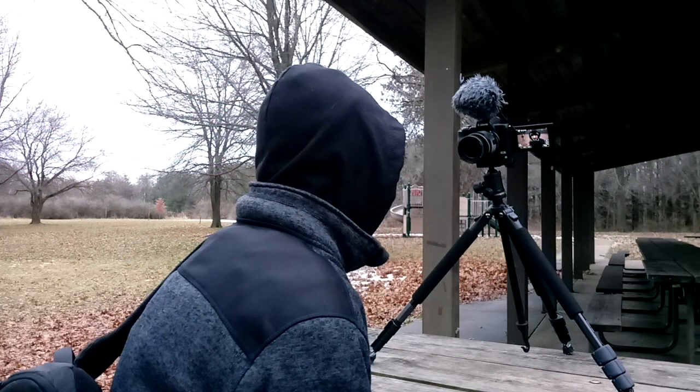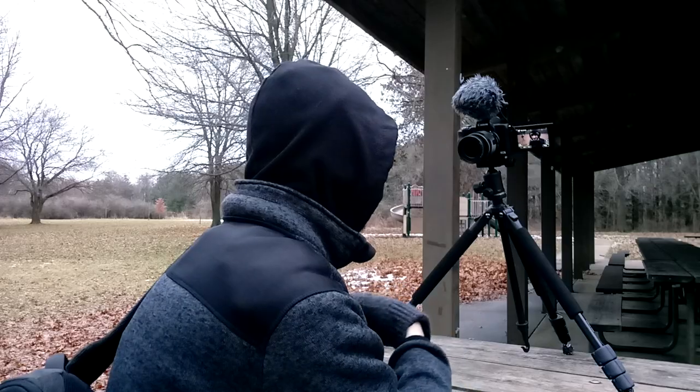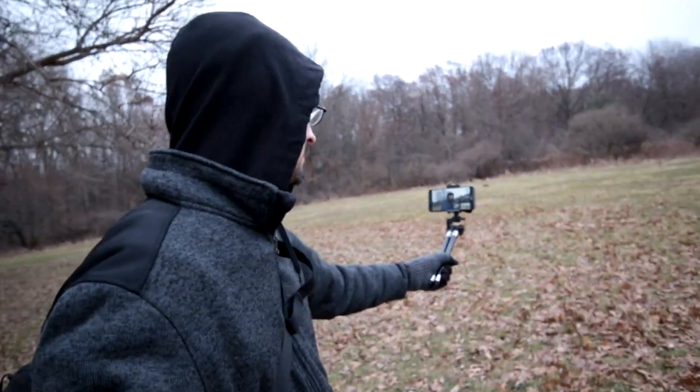Don't put a larger load on the tripod. I did try out one of the smartphones — of course, all the vlogging and b-roll stuff.